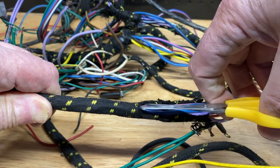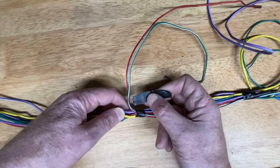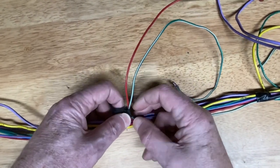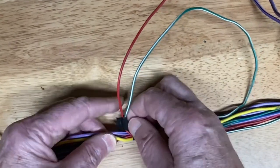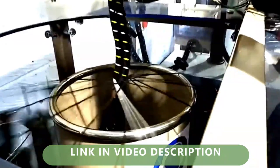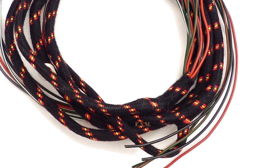But there is a solution. You can strip the covering off a standard loom and add the modifications you need — use the minimum amount of tape necessary to keep everything in place. Then send it off to a good loom manufacturer and they'll run it through their binding machine. Hey presto — your own custom loom with an original factory appearance.